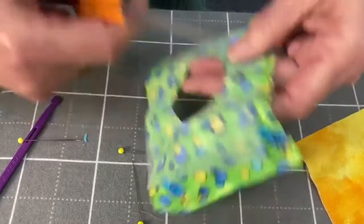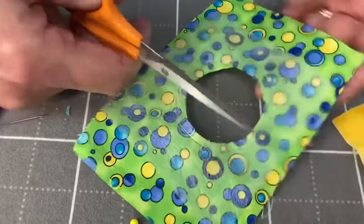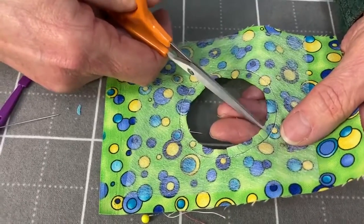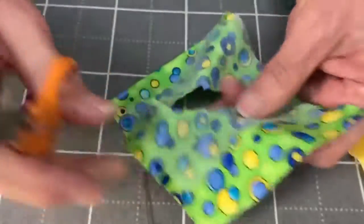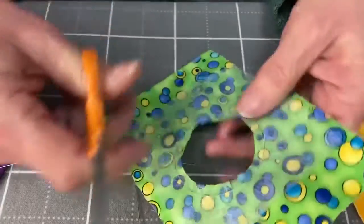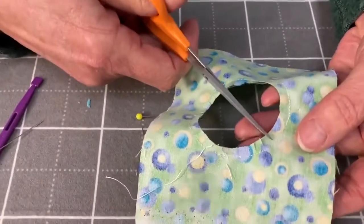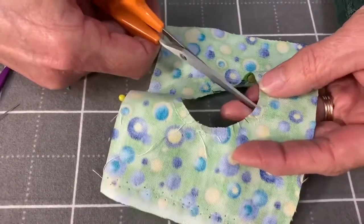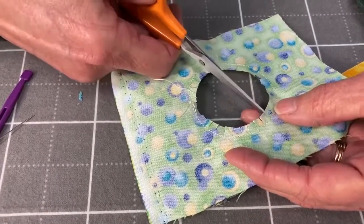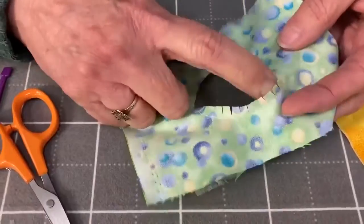This is going to make a turn. Do it from the other side so you can see better. You can see I've snipped all the way around.